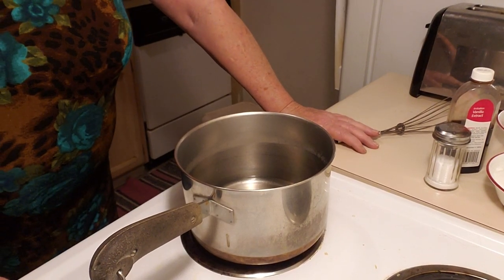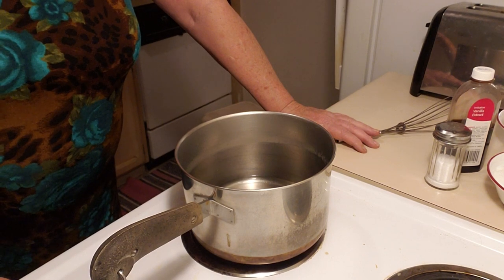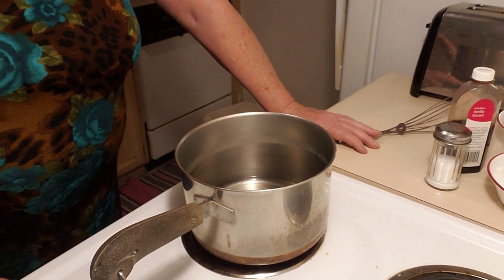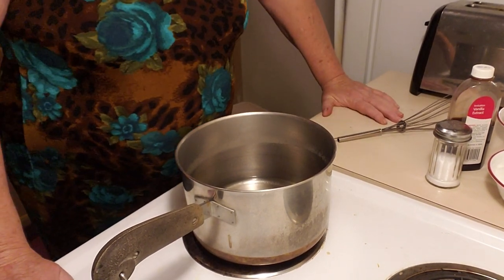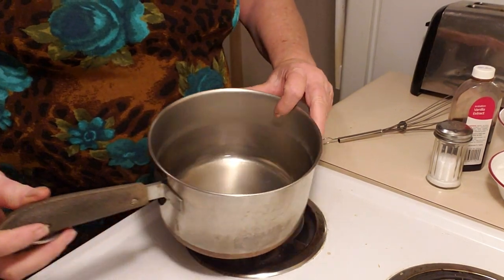Hey guys, I pulled this recipe out of my SHTF binder because I figured SHTF happens and you're gonna want something good. So what we're gonna do today is we're gonna make chocolate syrup.